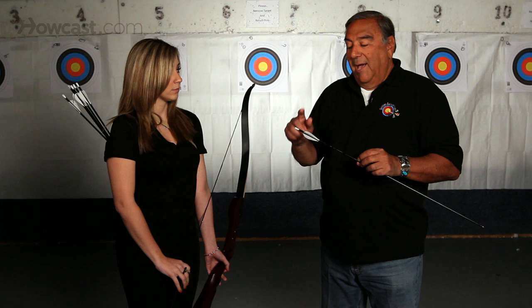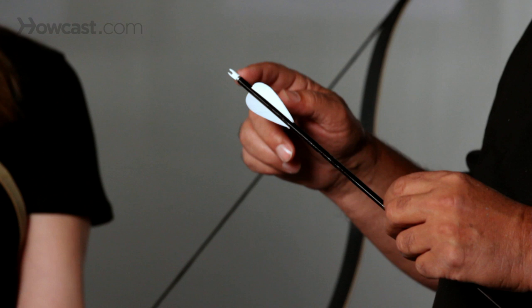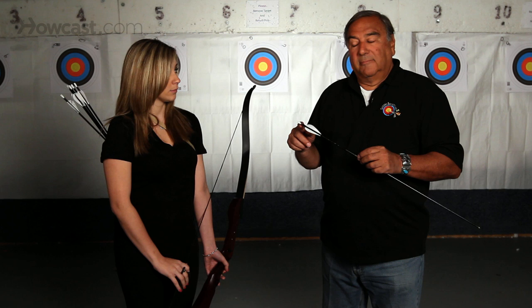The back of the arrow has what we call a knock, or a notch, which actually clicks onto the string, usually made out of a plastic material. And it can be replaced if broken. This is the most vulnerable part of the arrow — the knock. So it is replaceable.